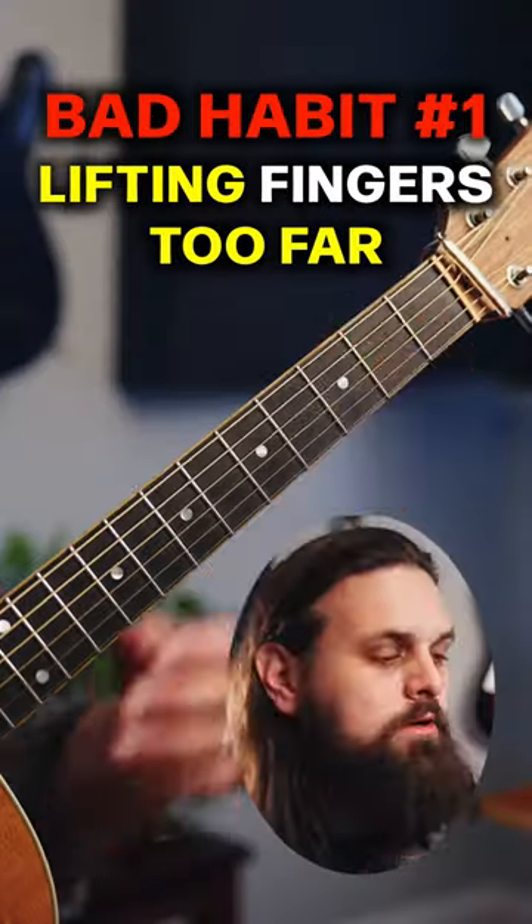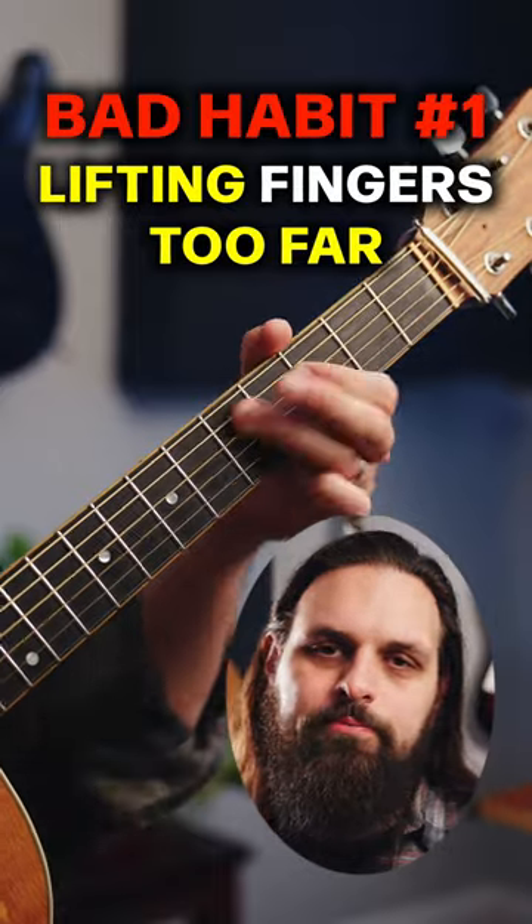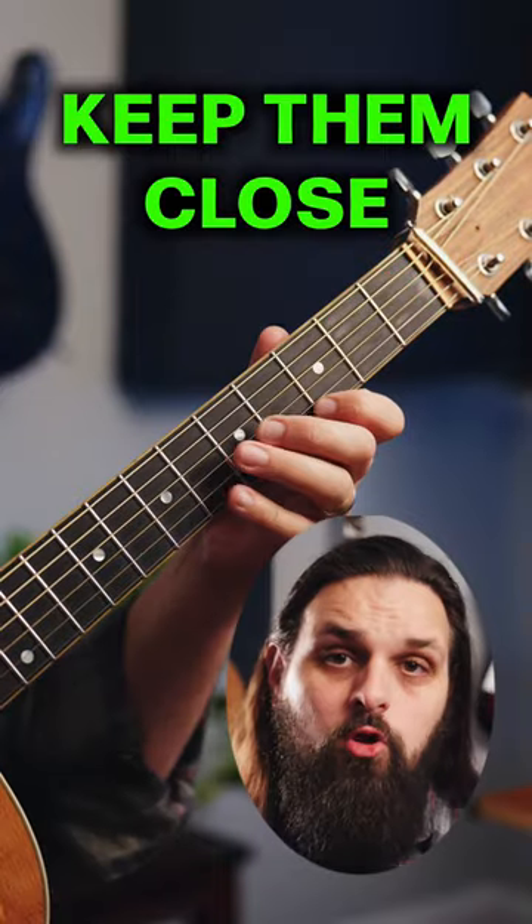Here are five common bad habits. Number one, sticking your fingers out too much when lifting them up. Keep them close.